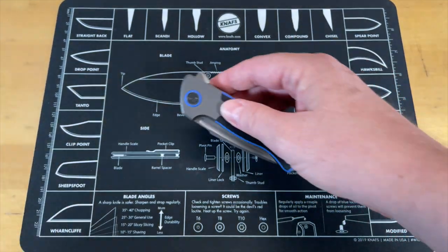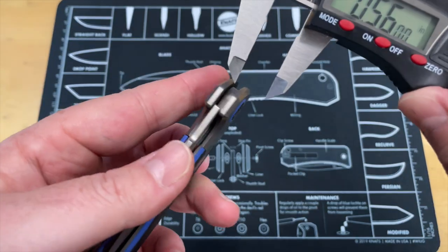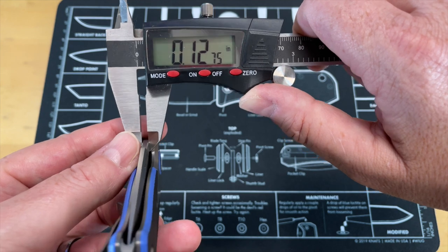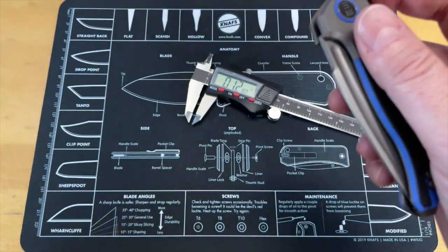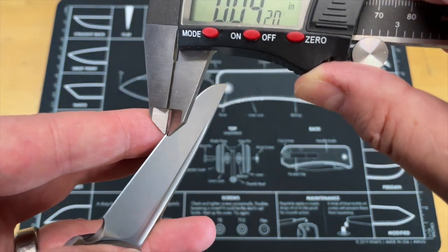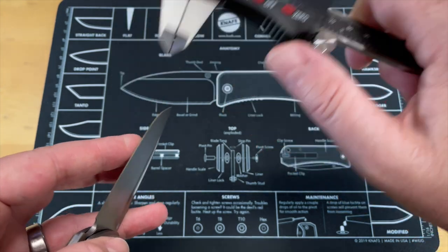Let's get the specs. Blade stock thickness first — you're looking at 0.1275, so it's probably listed at around 0.13, since there will be variations from finishing and things like that. Behind the edge on this is 0.0250 right behind the edge. That's going to vary on grind as well — these are production knives so you will have some variation.